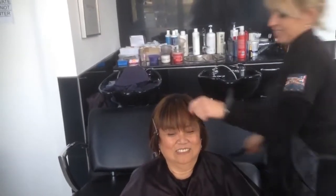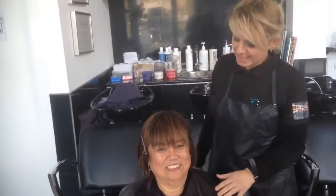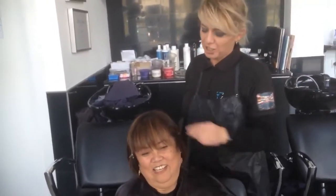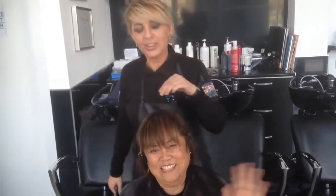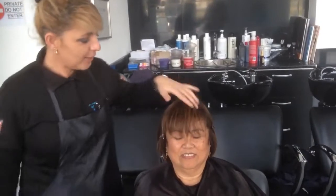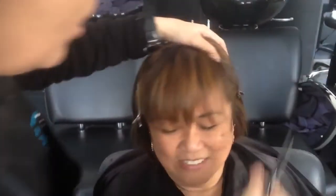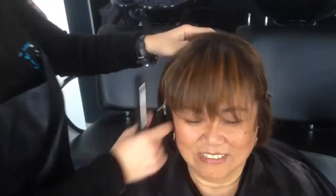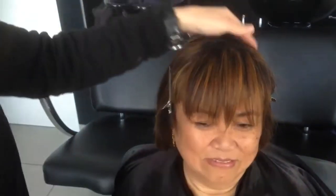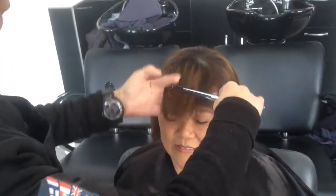Hi, this is Amal Hermuz. I'm here with Belinda — she has a very long fringe and she wanted to cut it, so today we're going to show you how to cut lovely nice straight fringes. As you can see, I've put two clips here and here to separate the hair. Now we're going to cut her hair — very easy, nice, and simple.